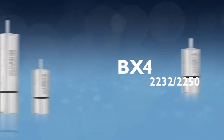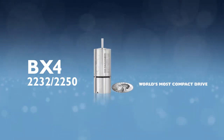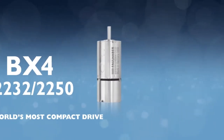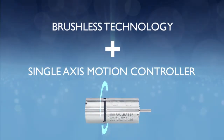The series 2232-2250 BX4 CSD-CCD is the world's most compact drive with an integrated motion controller. This new series combines all the advantages of the BX4 4-pole brushless technology with a single-axis motion controller.